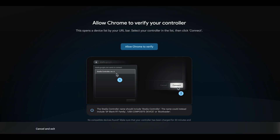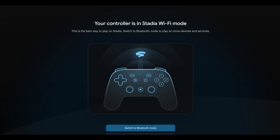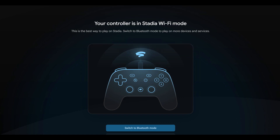I was using Edge for this, so you don't really need to use Chrome, but there you go. Once you've clicked that button, head up to the top of the screen and click 'Stadia controller,' then click connect. Now if, like me, you get this message — 'Your controller is in Stadia Wi-Fi mode' — then today I may have just saved your controller. Because this means that if you were to allow your controller past this screen on December 31st, 2025, you would no longer be able to use your controller. So now click 'Switch to Bluetooth Mode.'